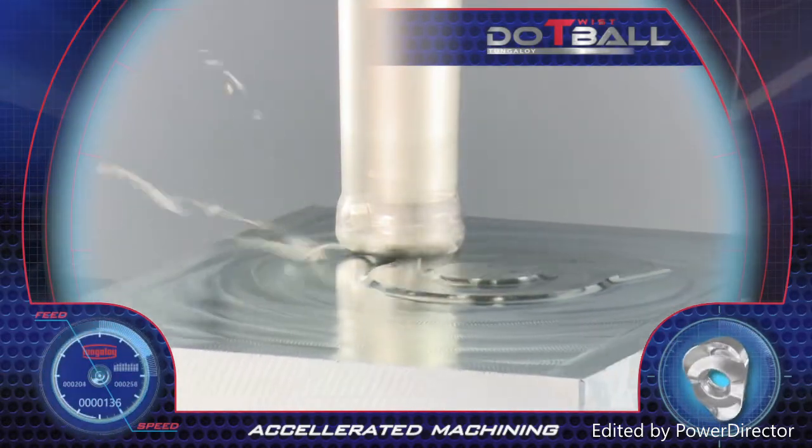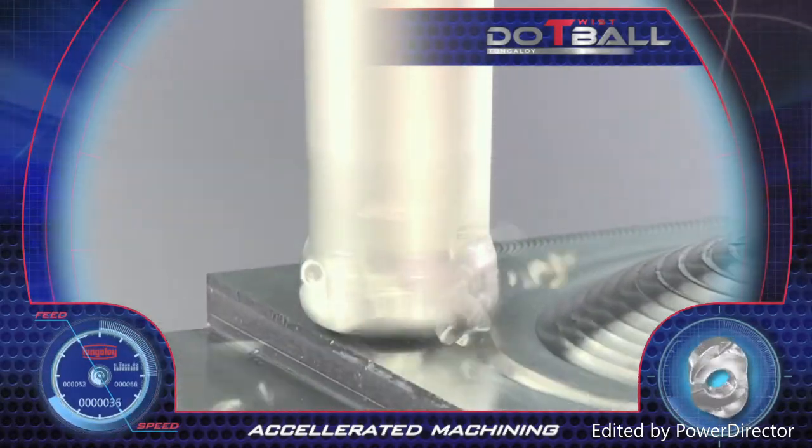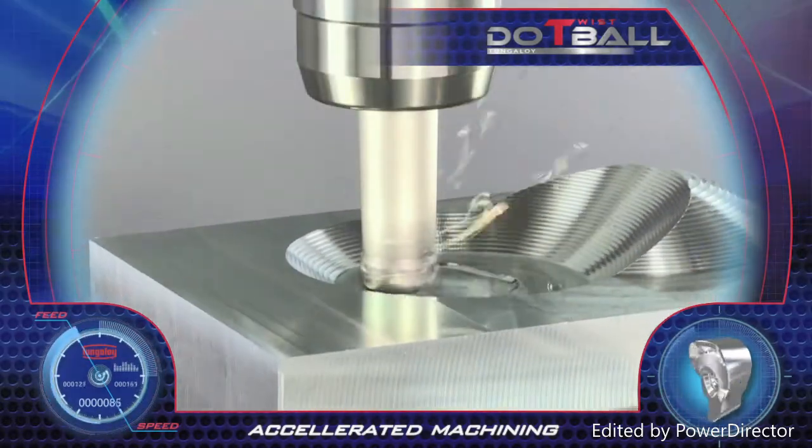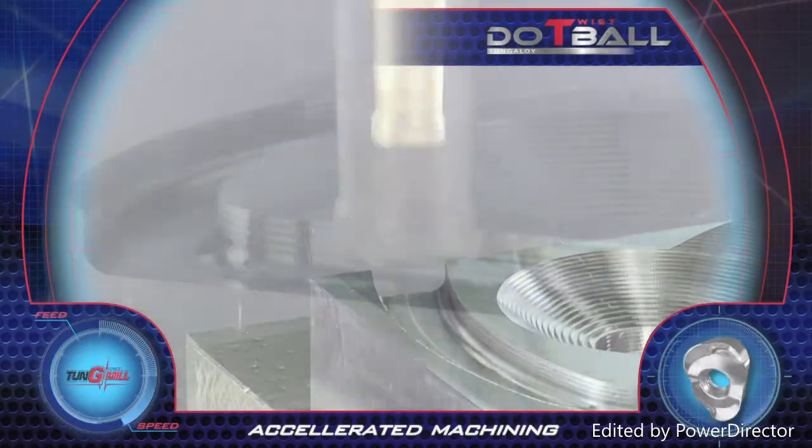The insert's helical cutting edges and high positive rake face angle result in a soft cut, which provides excellent chip formation. The insert performs face machining, slotting, plunging and shoulder milling.